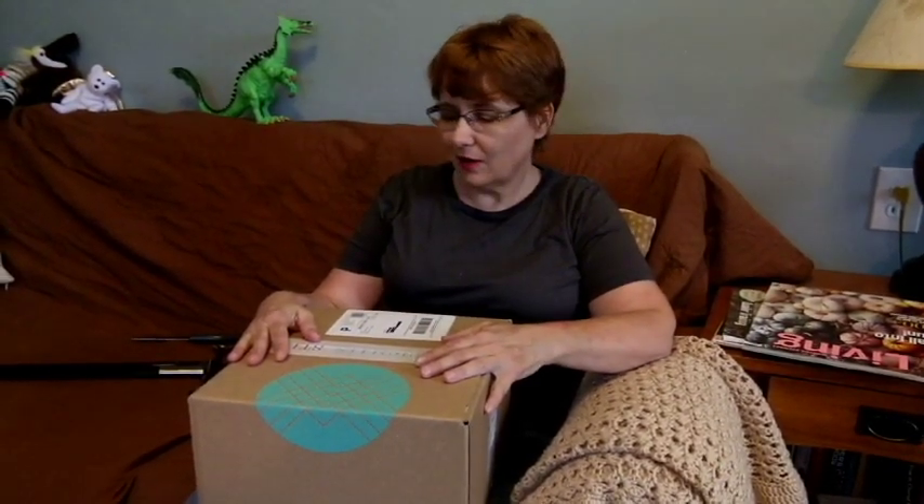Cranky Grandma here with my Stitch Fix. Some of you who have watched before know that I have been sick for a little bit, but I am better now and cleared to open my Stitch Fix box without danger of contagion.